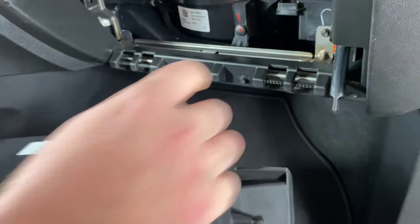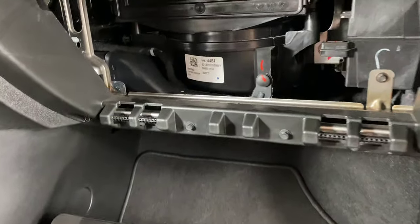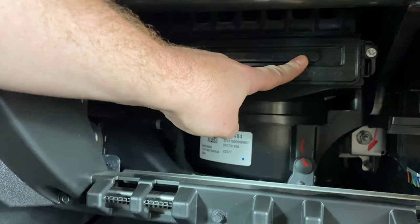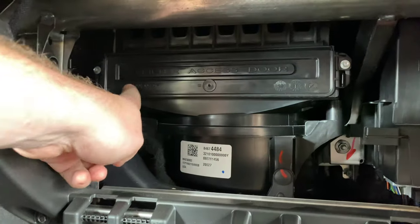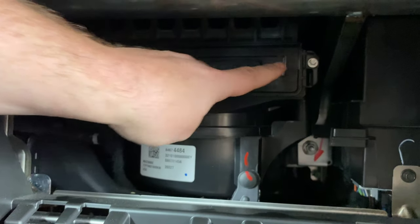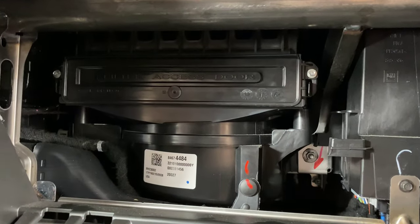It just rests right here and right here. Once we have that off and look up in there, we can see this is the cabin filter door right here. There are two screws we need to remove — one here, one right here, and one right here. That's where the 7/32nd socket will come into play.